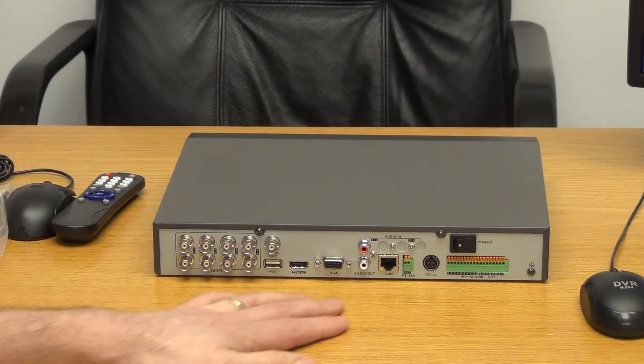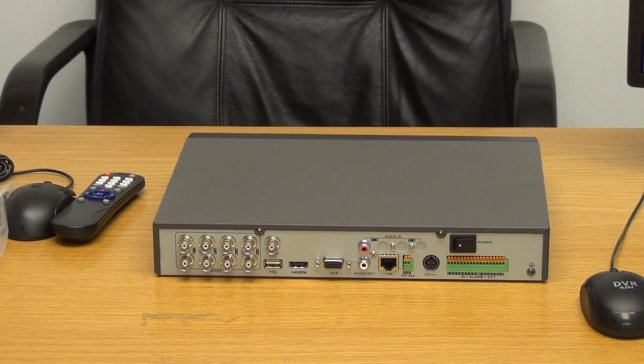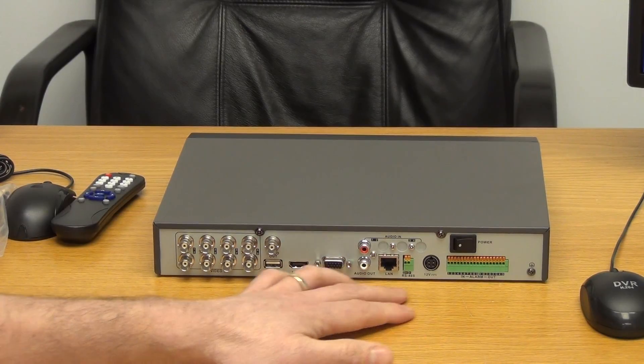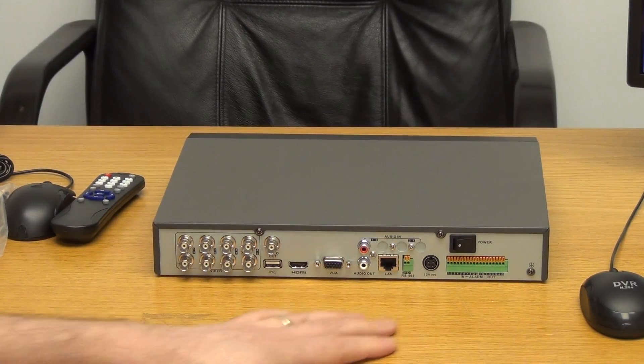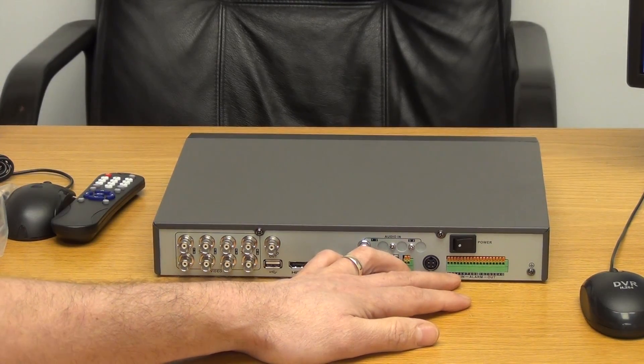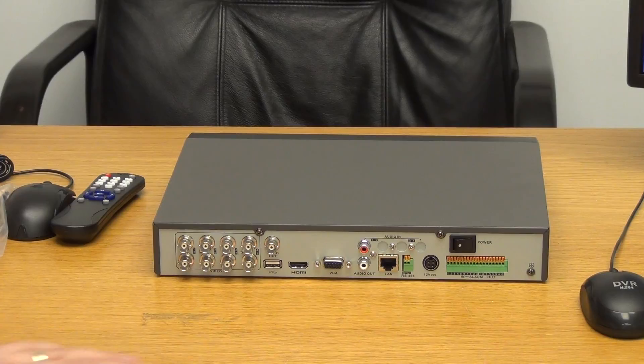There's a LAN connection and an RS-485 port, so if you're using a PTZ (pan-tilt-zoom) camera you can control it directly from here. Then we have the main power connection. On the 8-way models and higher versions of the Hikvision DVRs, there's an alarm block — a total of 8 alarm inputs — which is very convenient for professional DVR setups where you want to trigger alarms and record events.